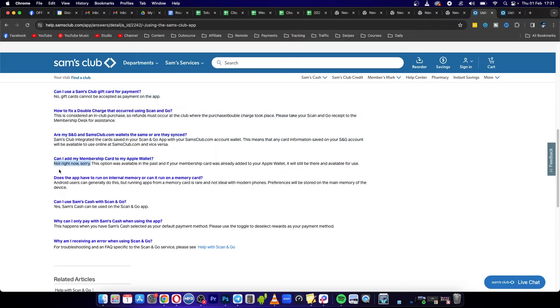That means in the future they may bring this back. The option was available in the past, and the only way to add your Sam's Club card into your Apple Wallet is to have done it previously before they discontinued that feature for now, as they say. So if you already had it added to your Apple Wallet, it will be there and available for use.